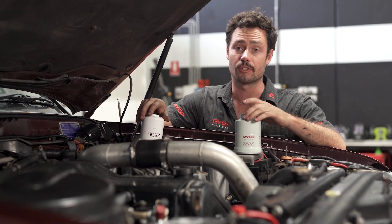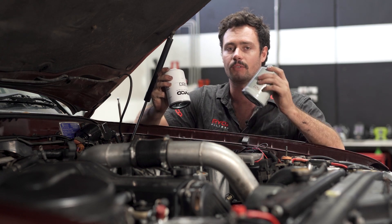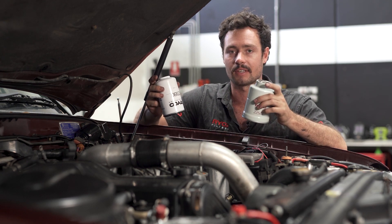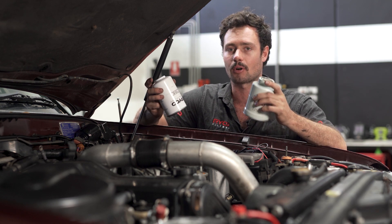Given that it's designed to allow the factory fuel filter to operate more efficiently, the fuel water separator needs to be fitted before the factory fuel filter to be effective. This allows it to catch moisture and those larger particulates that would otherwise reach the primary fuel filter.